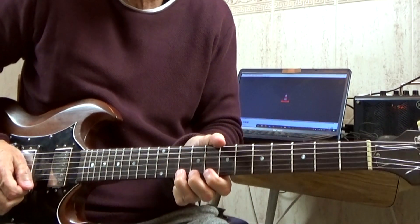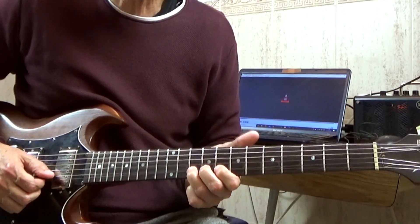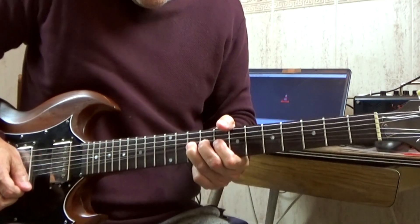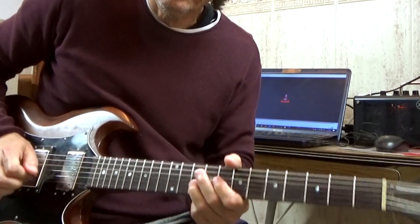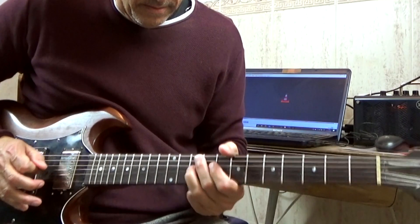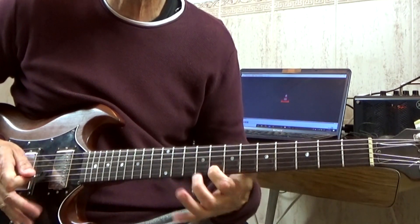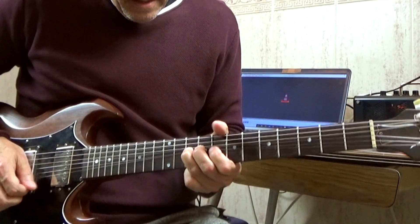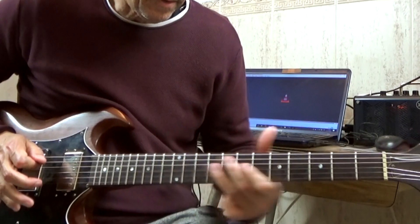The bending would be the first and second strings together at fret 10, with the same upstroke, and then a bend at the eighth fret of the first string — there's a little noise there.